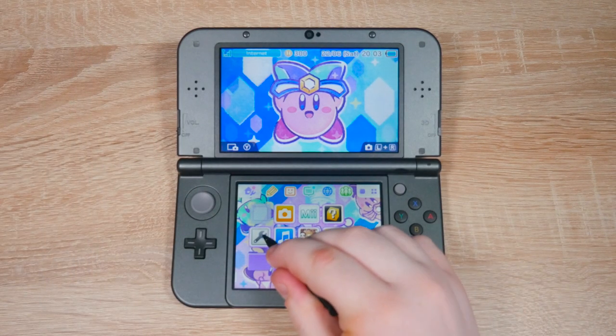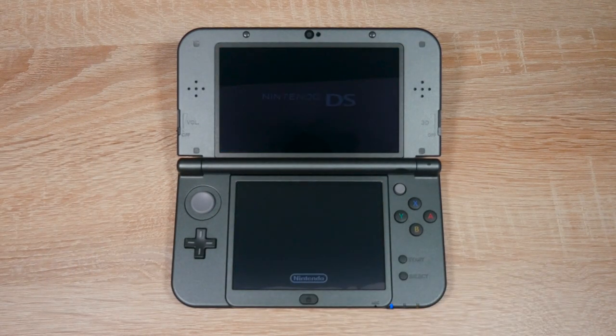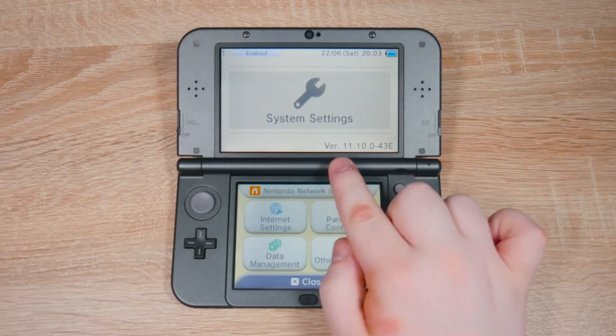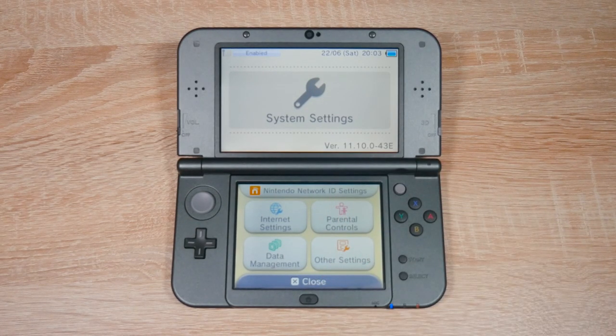First of all, open up system settings and check your firmware version. Yours will be shown in the bottom right corner of the top screen. Your firmware version should start with 11.10. Write down your entire firmware version because you will need it later.